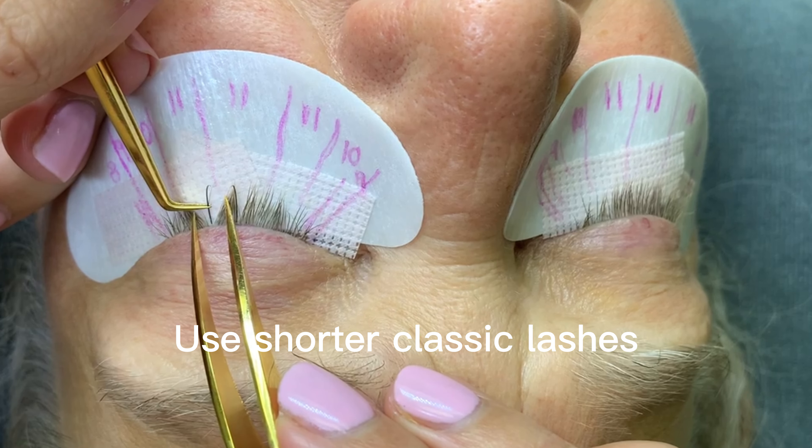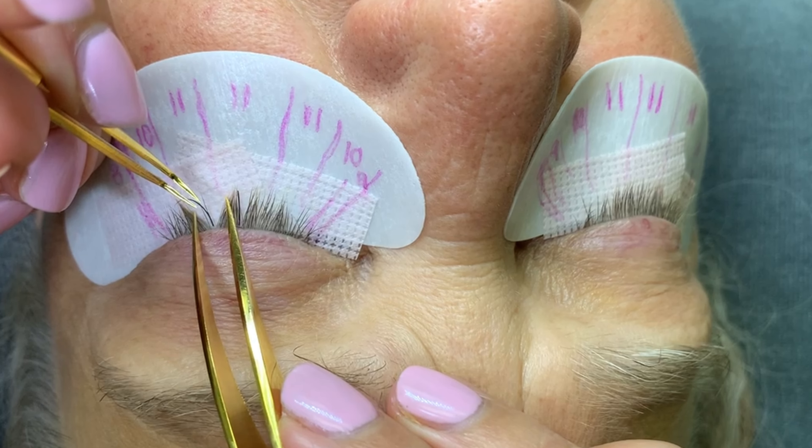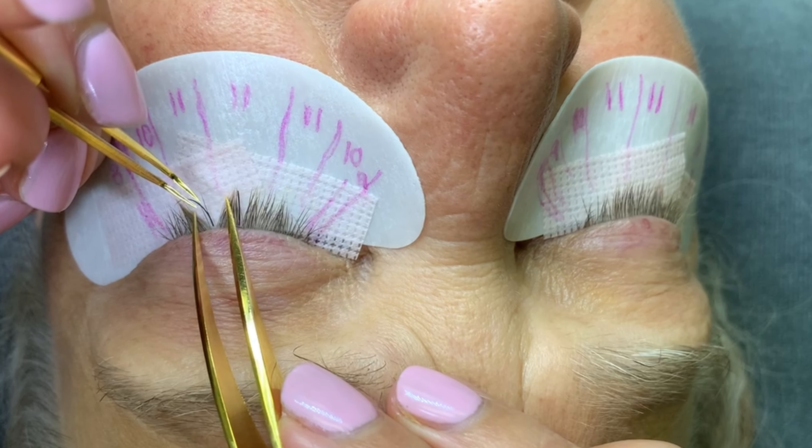Just get three to four classic lashes — you don't want these to be super noticeable because the clients can be leaving with these, so just pick some lashes that aren't too long. Just as you would in a classic set, apply three to four lashes per eye, making sure they're not super noticeable. This is the best way to do your patch test — just apply those lash extensions and wait 24 hours to see if there's a reaction.